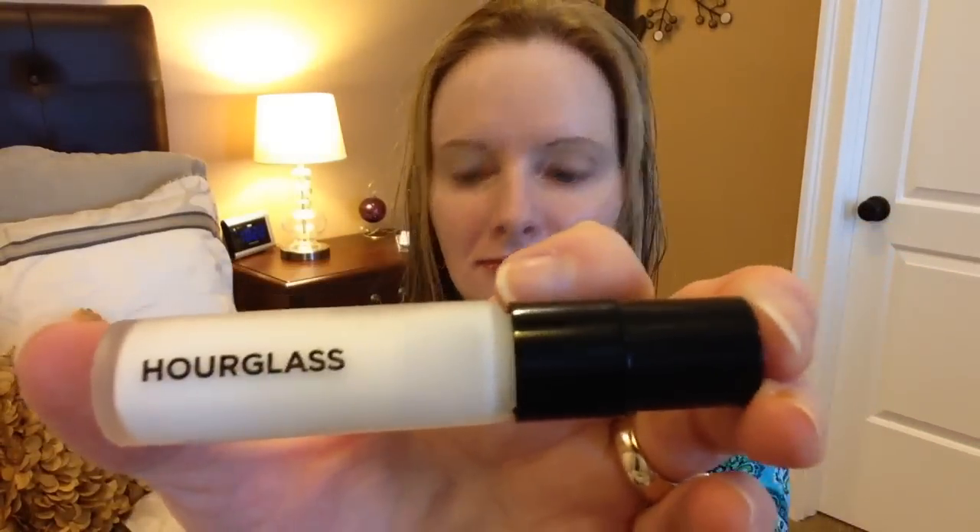I'm conditioning my lips with the Fresh Sugar Lip Balm in the color Petal. I've already applied my MD Solar Sciences Mineral Cream in SPF 50, my Hourglass Mineral Veil Primer, my Bare Minerals Primetime Eyelid Primer, and my ELF Hydrating Under Eye Primer. And on my nose, my Benefit Porefessional.